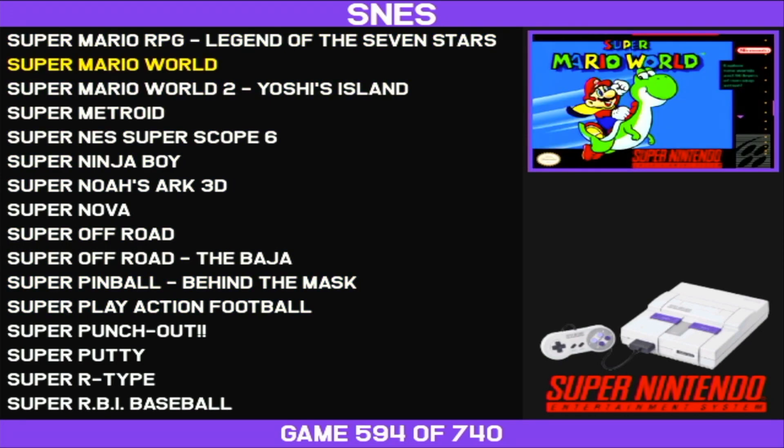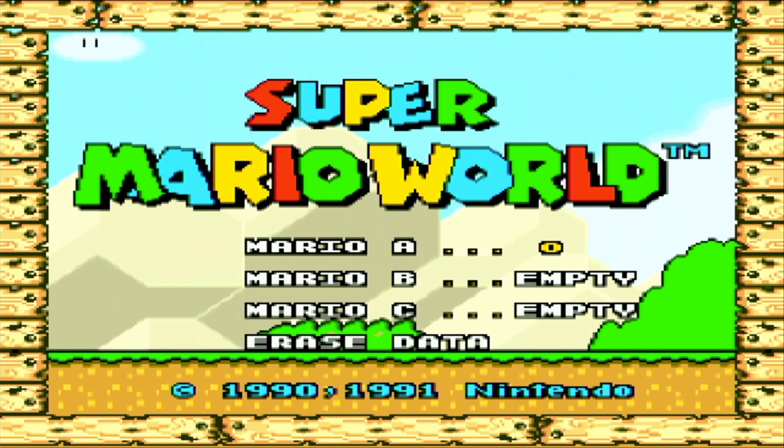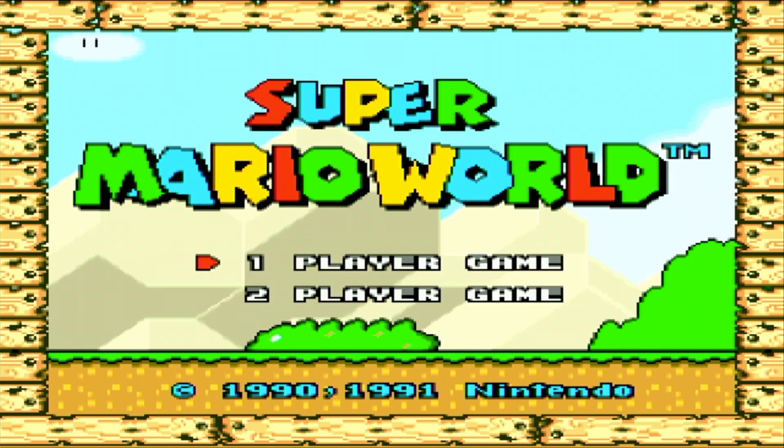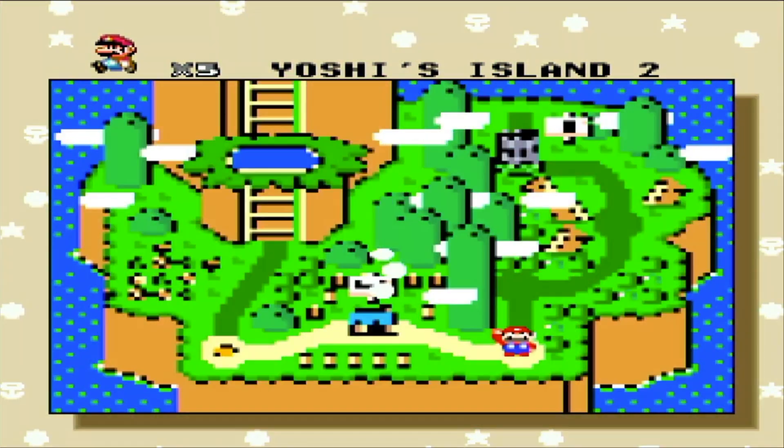You just select the game — say I pick this one. There you go, starts right up. Now I'm using the capture card so there's a little bit of lag right now, but you can see the game works just fine. I can start it up and play.